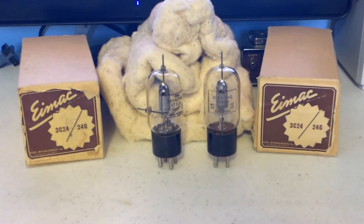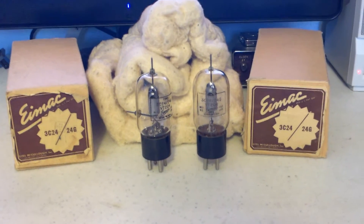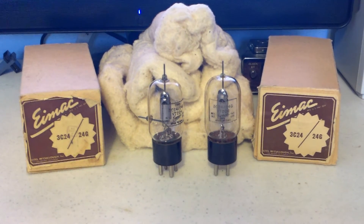They're presumed to be good. I have no way of checking them, so I'm just really not sure if they are good.